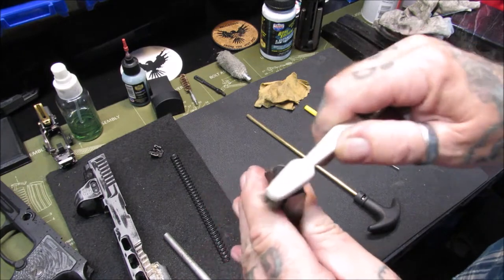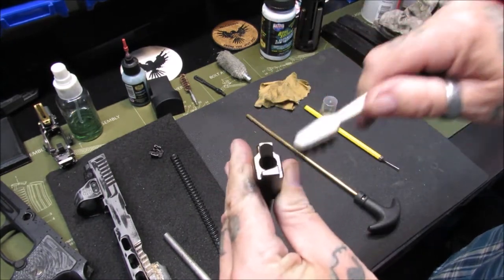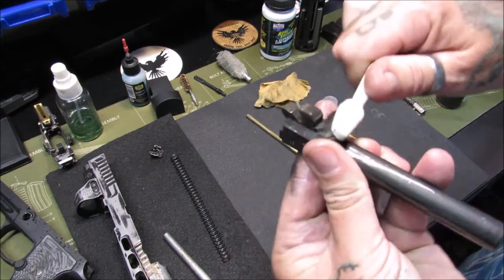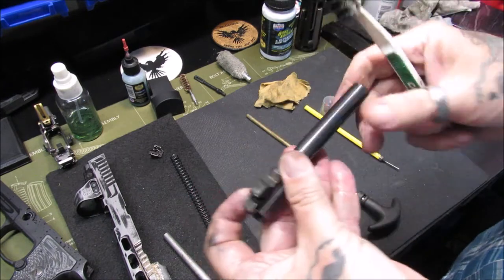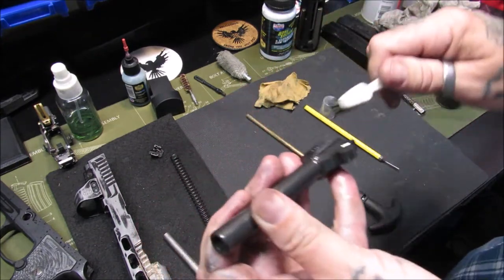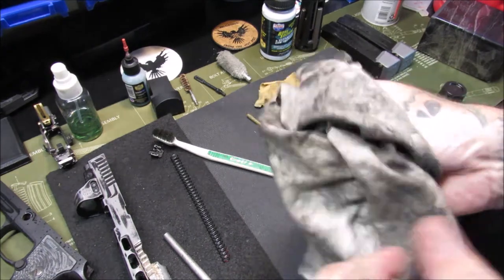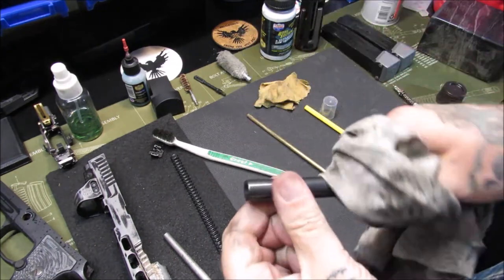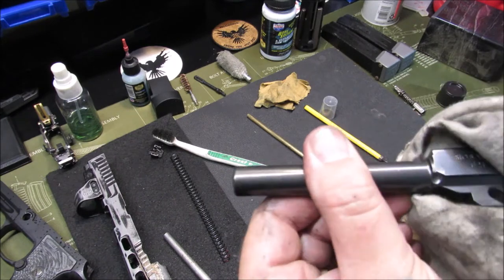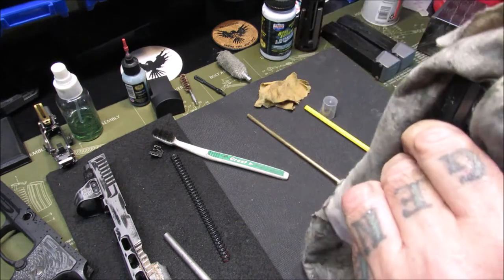We'll get our brush out and brush around the chamber here — get this really, really good. There's a lot of carbon buildup right here, so you definitely want this area of your firearm clean for proper feeding and function. Get in underneath it and along the sides; just give it an overall once-over. Then we'll wipe it off and run some patches through it with a quick wipe down on the outside. The barrel looks really good for having a lot of rounds on it — there's barely any marks on it at all.